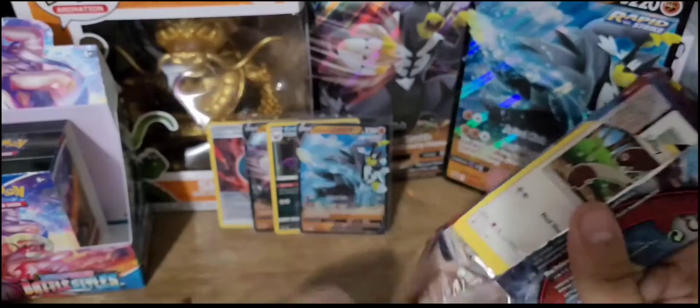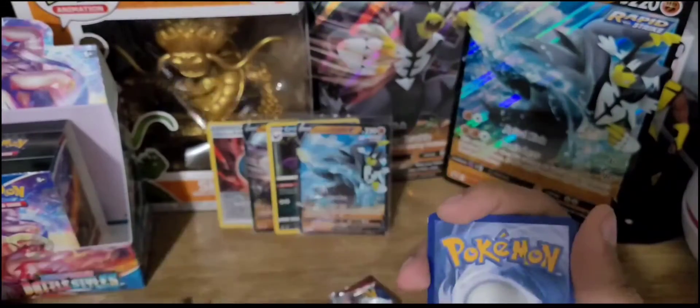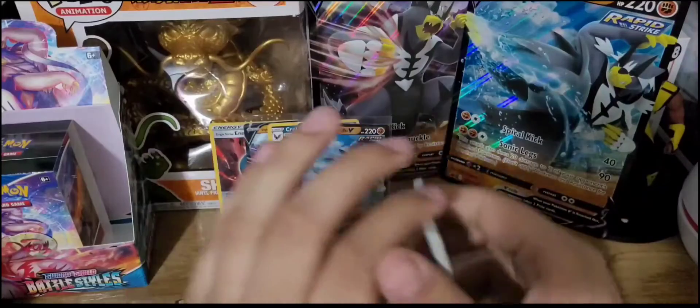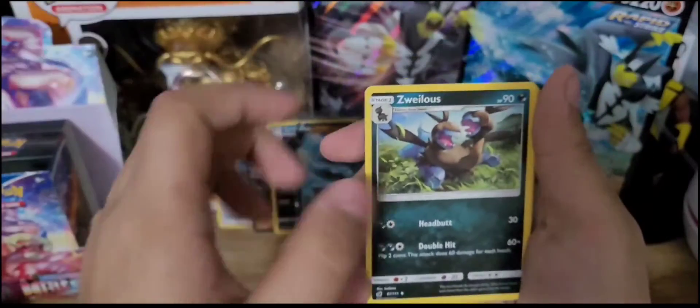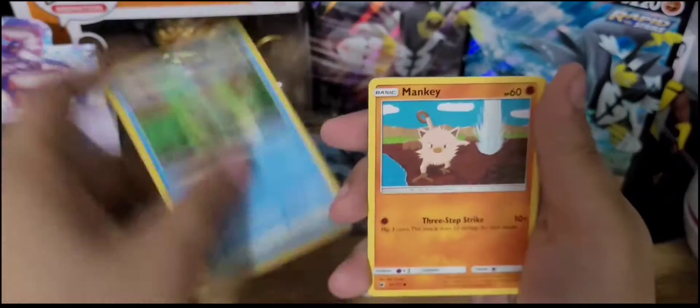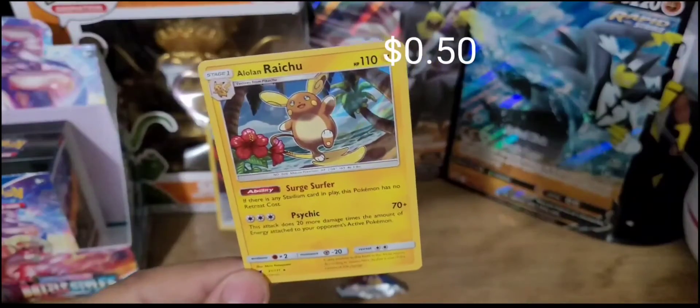Again oldest to newest, starting off with the Crimson Invasion. It's a white code — kind of rare for that set. Four to the front. Starting off with a Grass Energy, Cinccino, Haunter, Zweilous, Bunnelby, Shellos, Remoraid, Mankey, Jangmo-O, a Reverse Holo Regirock, and the rare is a Holo Alolan Raichu. Very nice — I love Alolan Raichu! One of the coolest things that Pokemon has done in recent years is giving alternative forms to some of our old friends from the Kanto region. That's a nice little pull.